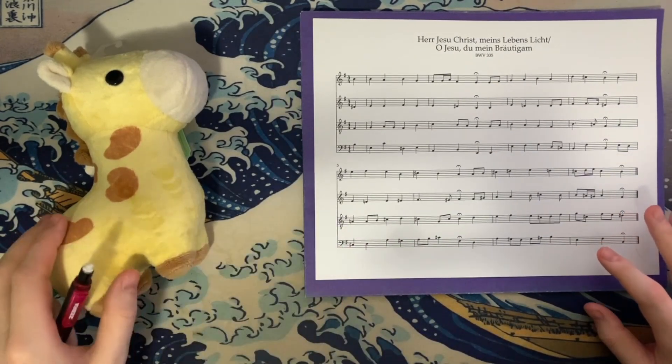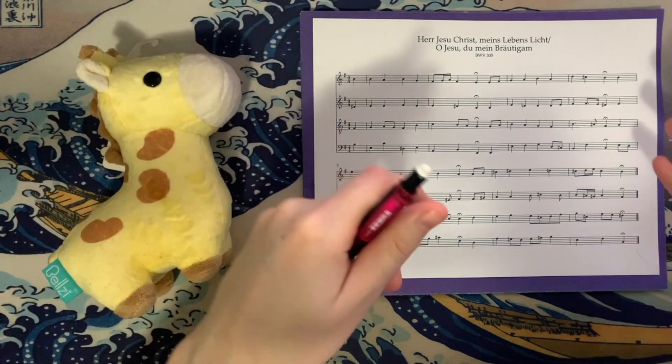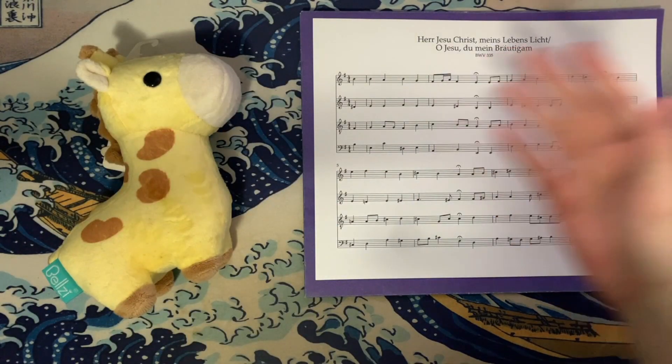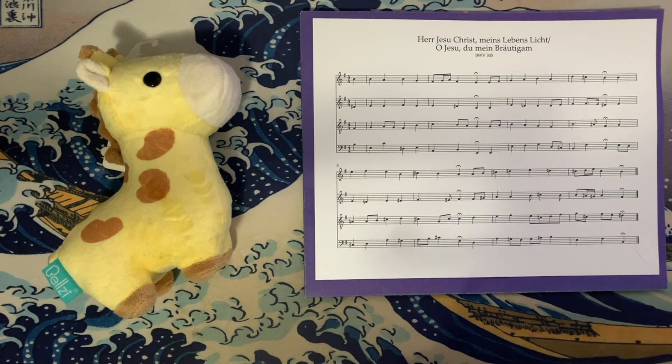Today's chorale has two possible titles. I've seen it referenced in two different ways because the chorale survives without text, so there are some varying theories regarding what title might be appropriate. The first and probably more common of the two is "Herr Jesu Christ, mein Lebens Licht," which translates to "Oh Jesus Christ, My Life's Light." That's going to be the working title for the video.